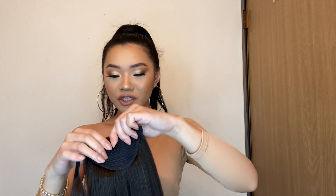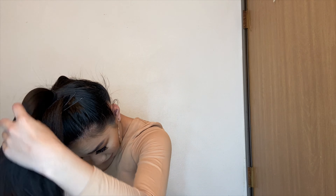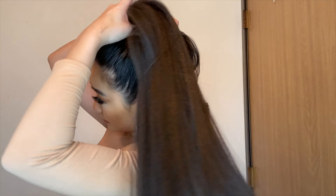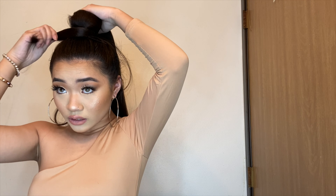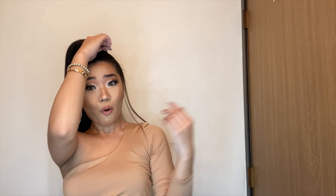I've seen people stick the comb part in first — it is so easy. I just wrapped it around, and now I'm taking the wrap piece on the hair extension and using that to secure and tighten my ponytail.